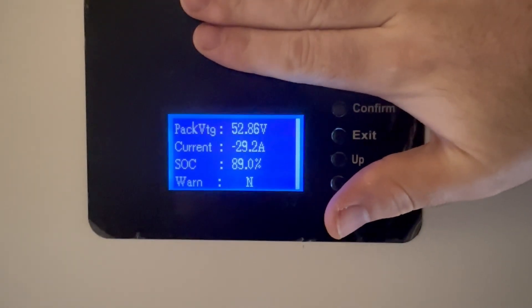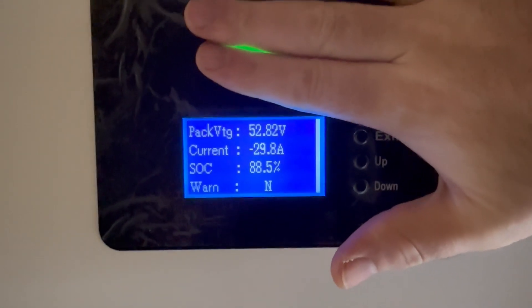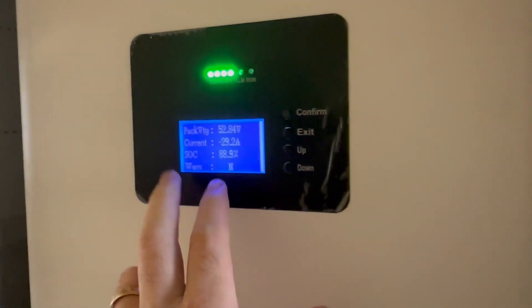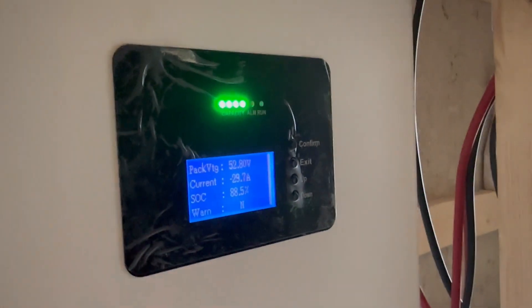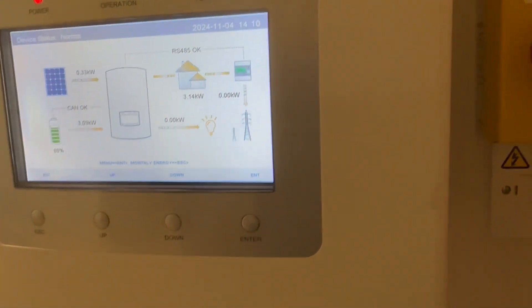Battery one is drawing 29 amps and battery two is drawing 29.8 amps - less than an amp difference. Battery two is at 88.5% and battery one is at 88.9%. That is a much better result than last time - if you've watched the previous videos, I was drawing like four and a half amps from one battery with nothing being drawn from the other, and there was about a 10% difference between them. This is a lot better.